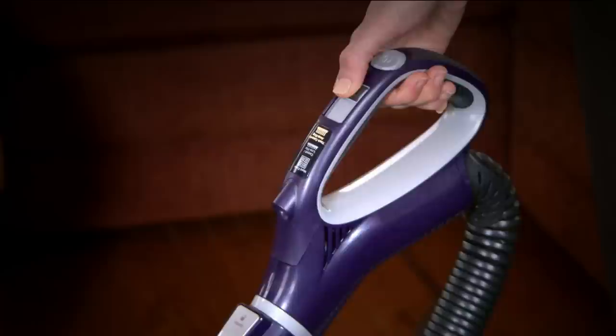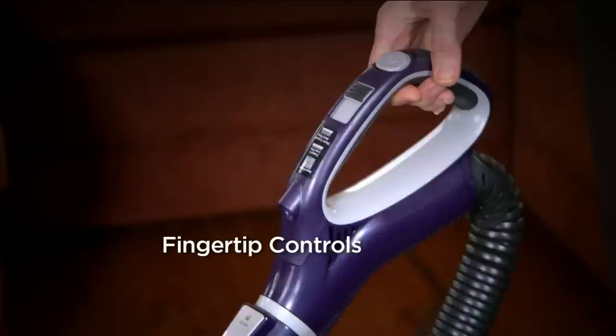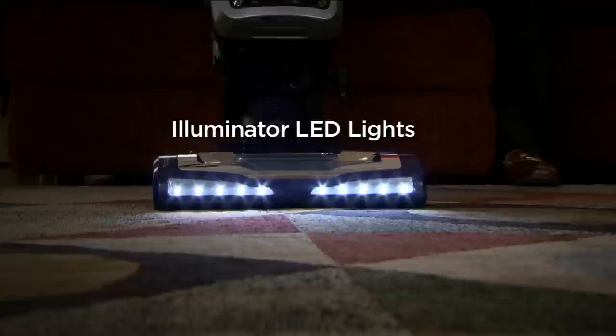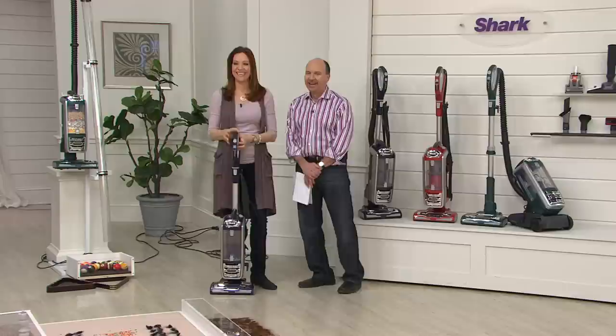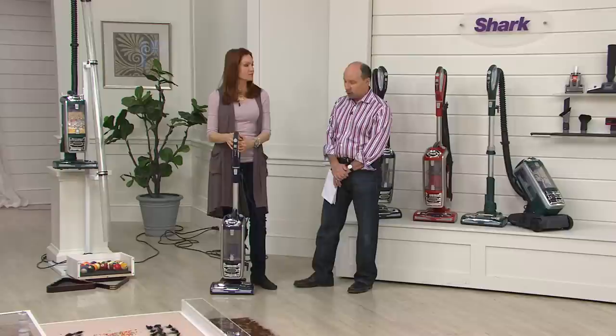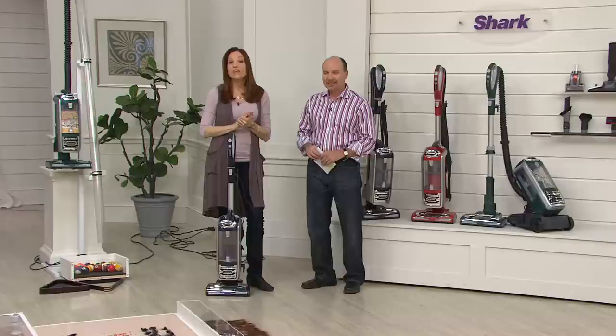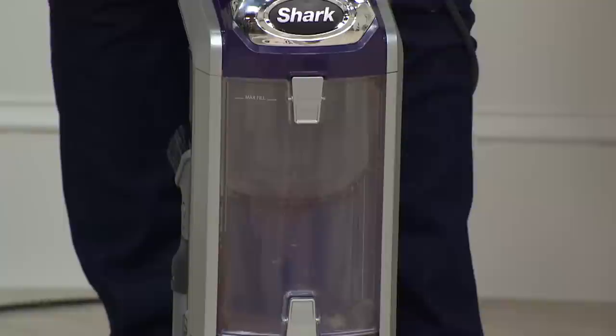No bags ever to replace. Shark gives you a seven-year limited warranty — who does that? It's kind of crazy for the industry. When people requested certain tools, Shark put them in the package, so these are the best of the best. You're going to get everything you need.